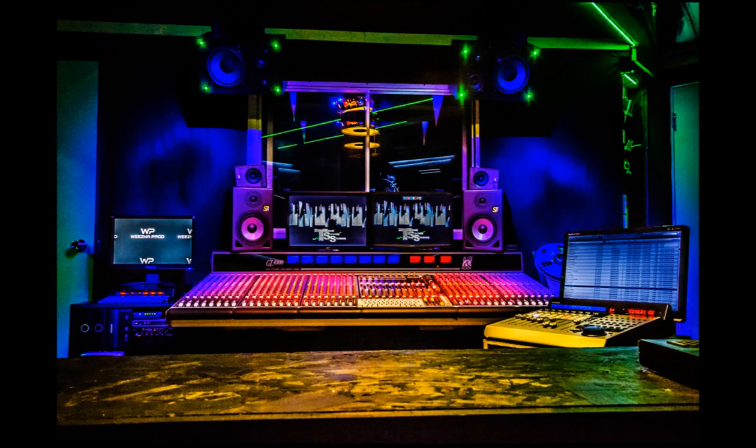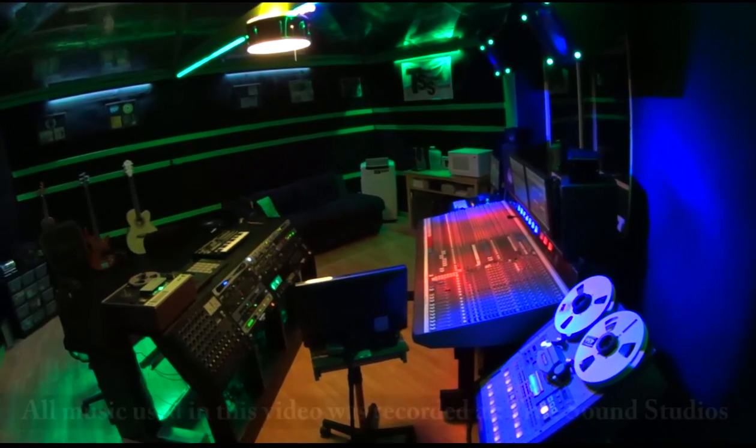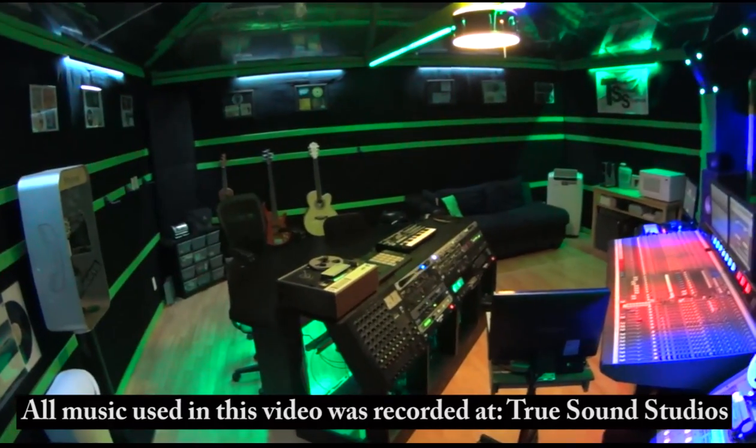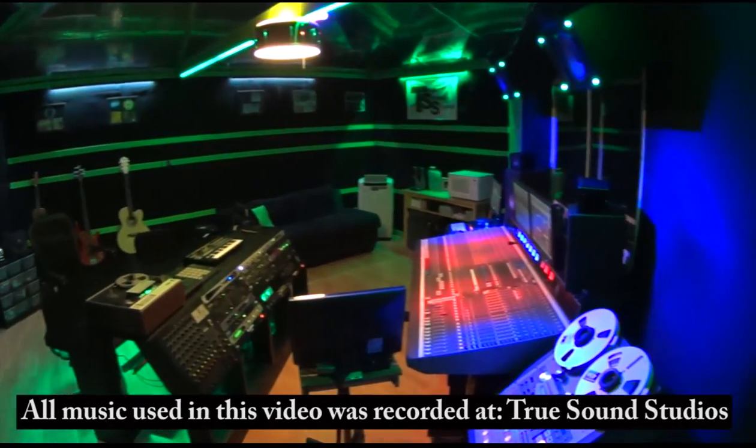Hello and welcome to True Sound Studios. This will be a fairly in-depth tour of just the control room here at my home studio.